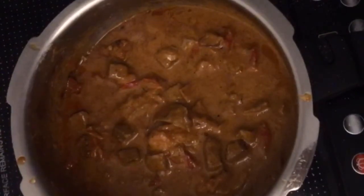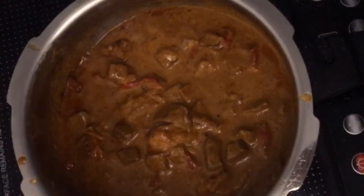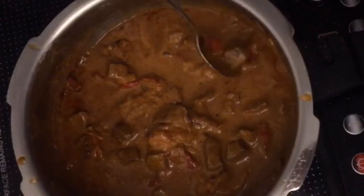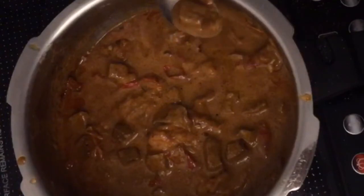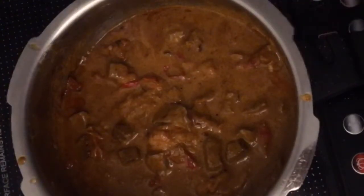It's not spicy, not spicy — you can make it as spicy as you want, just increase the salt and spice. Let's check if the beef is cooked. We have used a boneless beef.